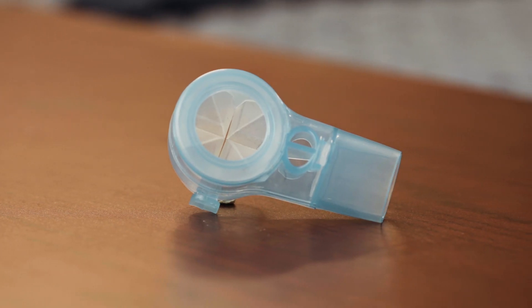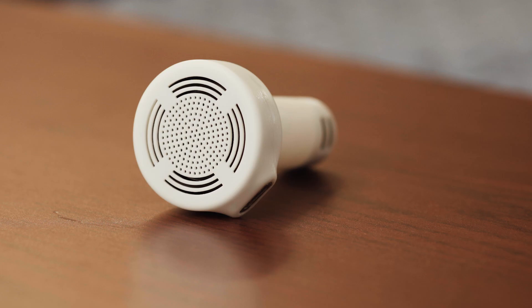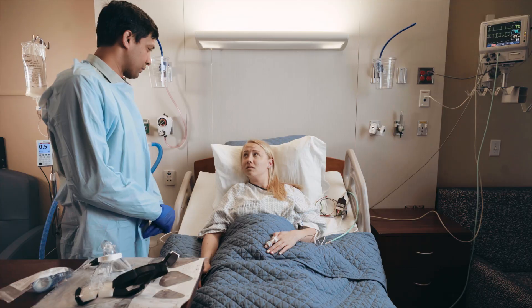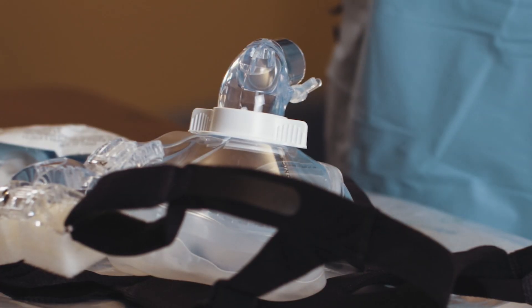To use a ReadyPort single-use product, first select the appropriate mask size for the patient. The ReadyPort elbow is compatible with several masks. Before you place the mask on a patient, remove the standard elbow.